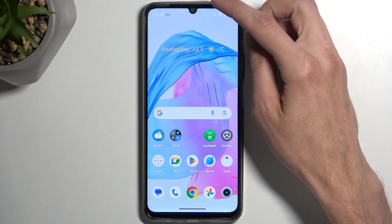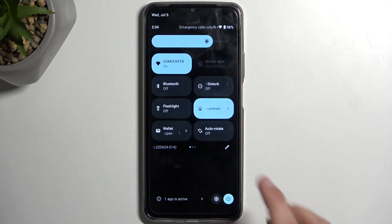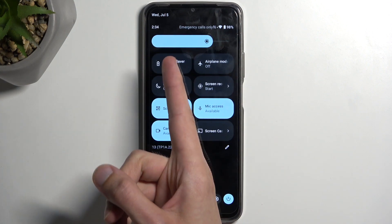To get started, let's pull down our toggles by swiping down from the top of our screen. Swipe down once again and find the power saving mode, which will be possibly on one of the pages — and it is, for me, right over here.